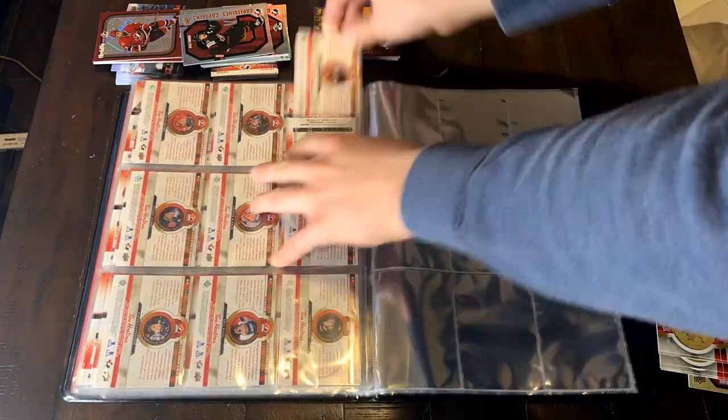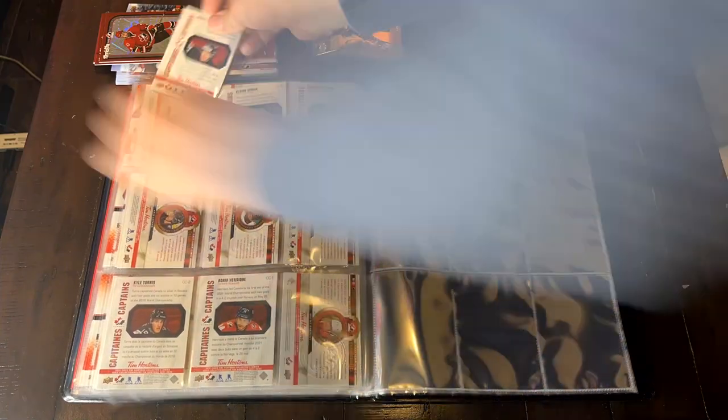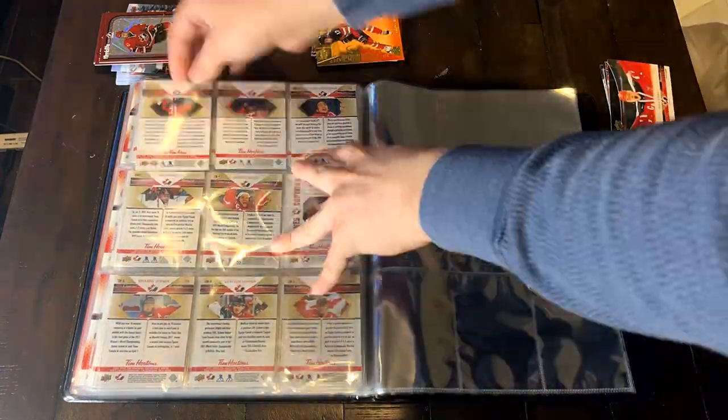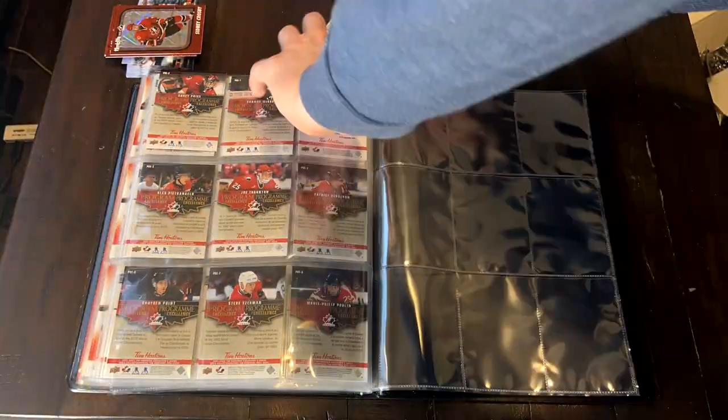I always do it pretty quickly, then it's kind of done and I don't have to worry about it. These sets currently go for between $650 to $800 Canadian for the master set of 180 cards like I have here, depending on where you look. Anyways, let's go through this beautiful set of hockey cards.